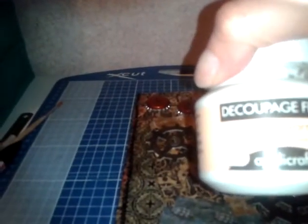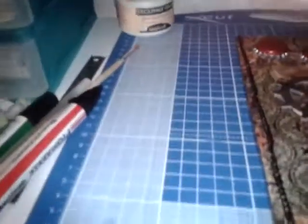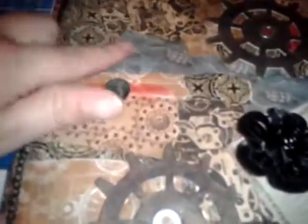I forgot to mention that when I ripped the papers into little pieces, I attached them with this — it's called Decoupage Finish, a glue and varnish for decoupage on any surface. It's great because it's both a glue and a varnish; it dries to a gloss finish. So I coated each piece of paper with the varnish, stuck it all down, and then went over the whole lot to give it a coat of varnish so it's all nice and shiny.